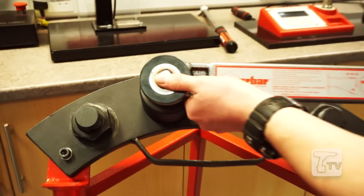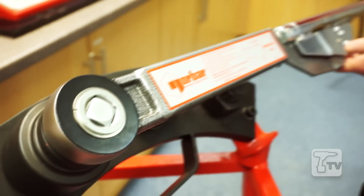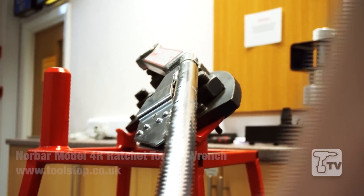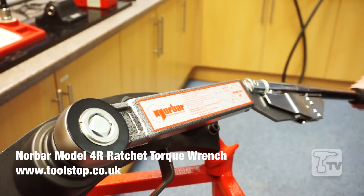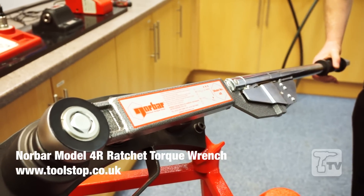The wrench has a breakback design, as already mentioned. Let me engage. What we're looking at here is the ease of operation — it's coming down. Once the desired torque has been met, the wrench will fold. This is of particular use if you're in a noisy environment where perhaps a click could not be heard.